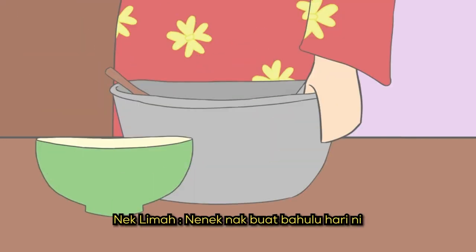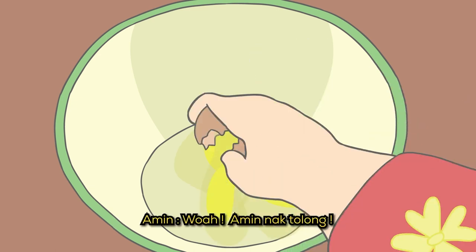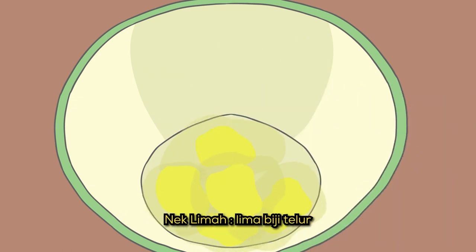Nak buat apa hari ni, Nek? Nek nak buat bahulu hari ni. Wah, Amin nak tolu? Nek tengah masukkan lima biji tolu.